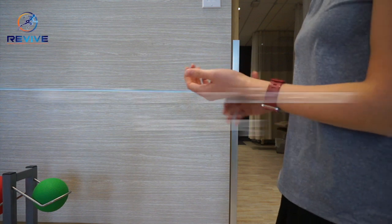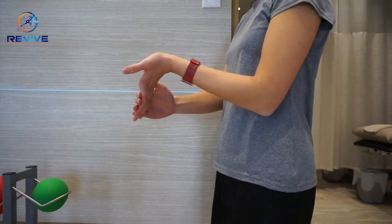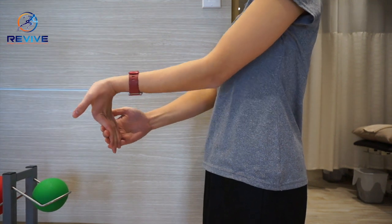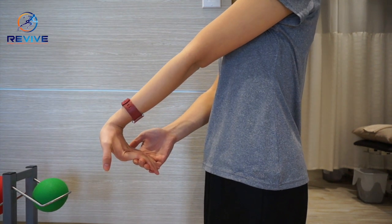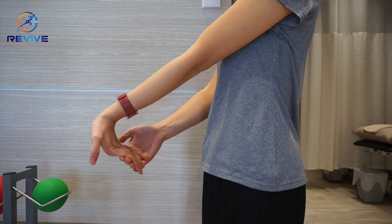I'll be demonstrating how to stretch your wrist flexors and extensors. To stretch the flexors, first have your elbow bent and pull on your fingers backwards. If you're not getting enough of a stretch, you can extend the elbows.